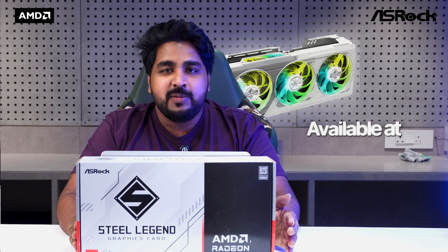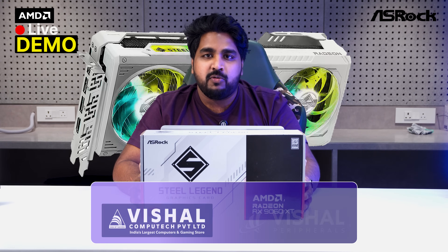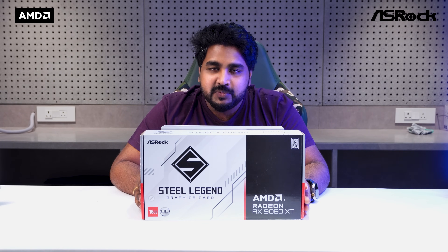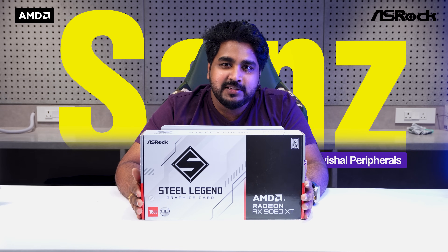This beast is available at Visual Peripherals and Visual Computech — any of our stores. If you want to see a live demo and check the performance of this card, feel free to walk into any of our stores. If you prefer online shopping, you can directly order from our website at www.visualperipherals.com. If you found this video helpful, please like, share, and subscribe, and hit the bell icon for more awesome content. This is Sainz from Visual Peripherals — see you in the next one.